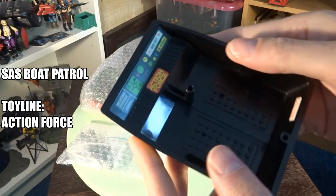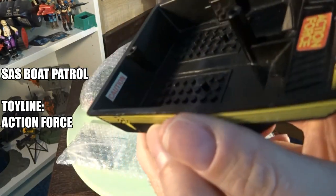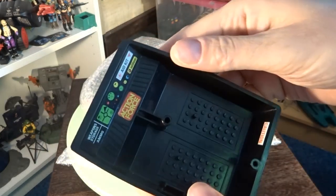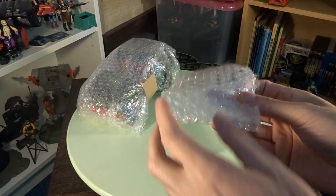Buying the SCS Boat Patrol set from Action Force was a no-brainer for me. It's a real fun and cool looking playset. And what's also cool is that you can combine this vehicle with another Action Force vehicle that I also bought. How that works, I will show you later in this video.